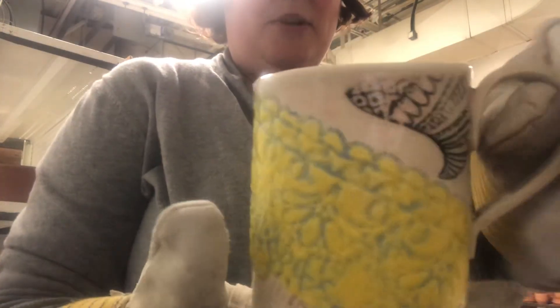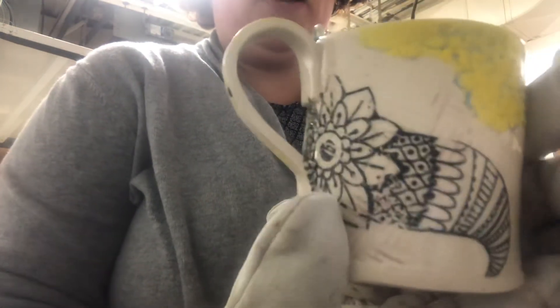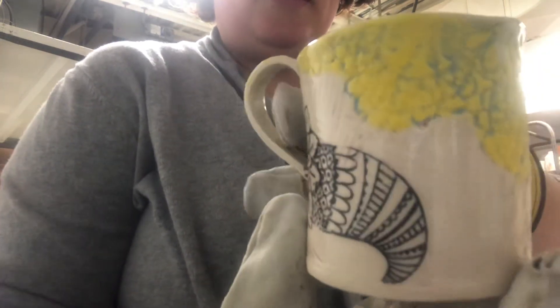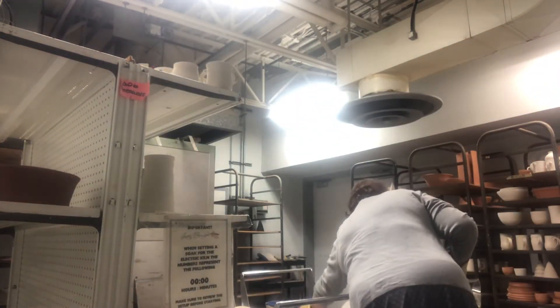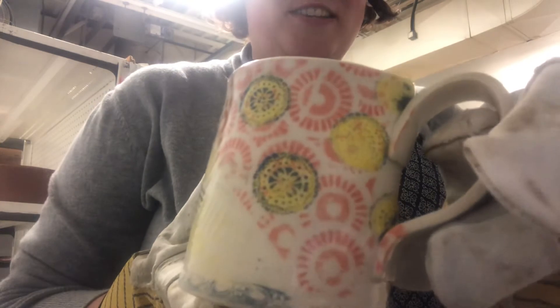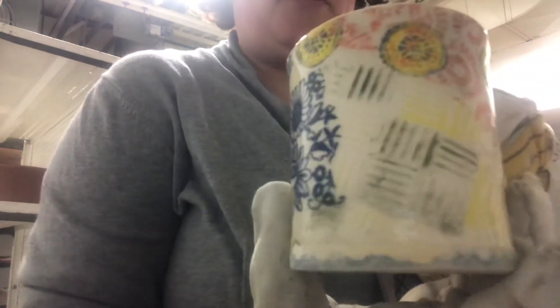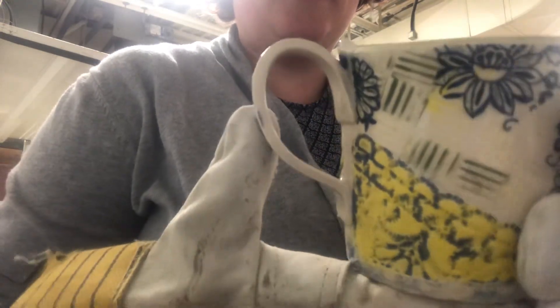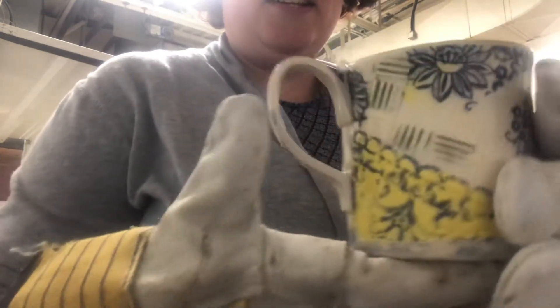Another example of experimenting with some different underglaze and texture layering techniques — threw a couple of decals on there, so a lot going on on this mug. And even more going on on this one. Really having fun experimenting with different layering, including textures, decals, and underglaze. And just inside nice and white.